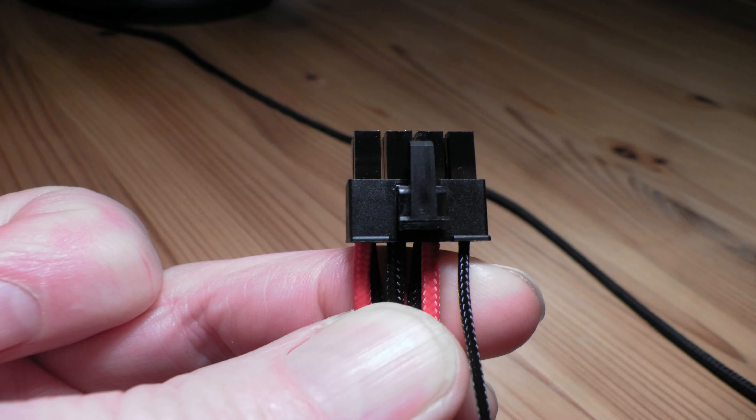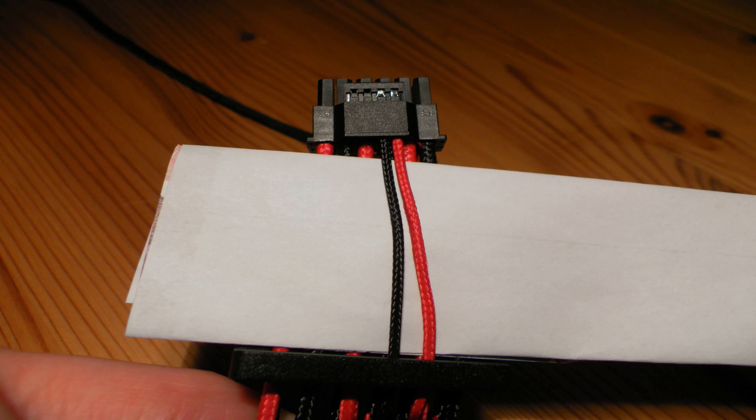One thing to note is the important data or communications cable included in this Gen 5 cable. On the far right-hand side, there's a thinner cable — one for each of the two power strands. On the GPU connector end, you'll see these going into the data port on top of the actual connector. These two cables tell the GPU what's connected to it — how many cables and what power capability they have — to deliver the wattage necessary for your 4000 series GPU. That's a very important detail, and possibly the reason cable combs weren't included given the unusual cable count.